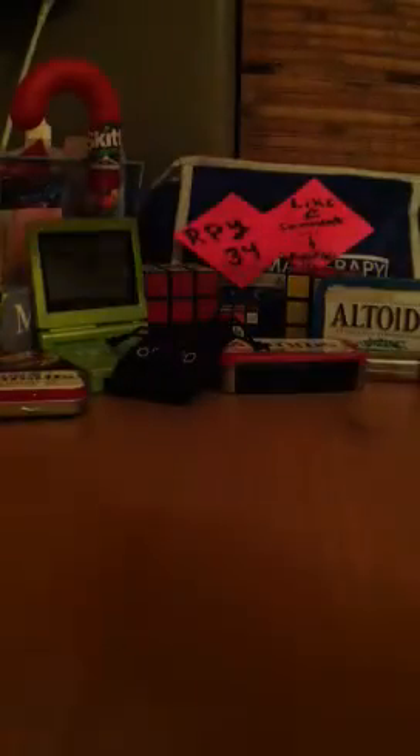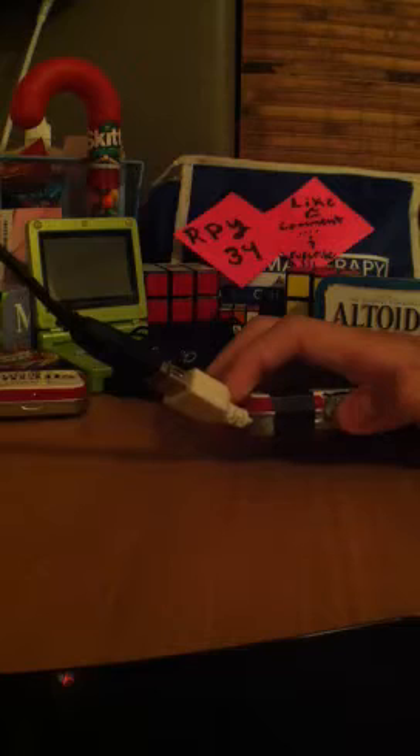This cable is like too long for this little setup. If I could get it to turn on — for some reason it won't turn on. Oh, there you go!